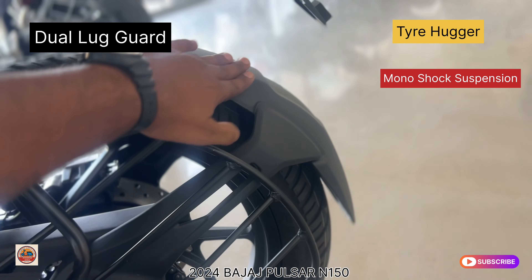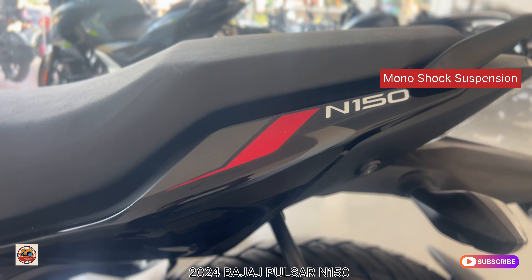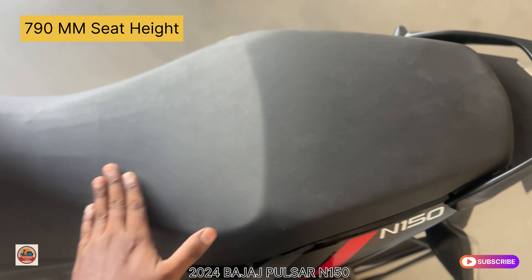The rear suspension is a monoshock with spring tension. There is a dual leg guard and a split rear guard for full safety. There is a tire hugger, a swing arm on the rear, and a chain cover that is integrated as a single piece. The chain cover and swing arm are made of fiber material and support the rear passenger comfortably.